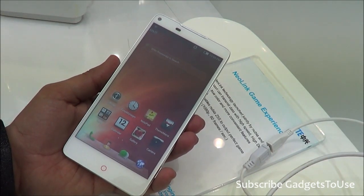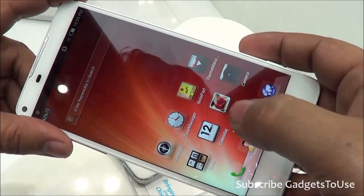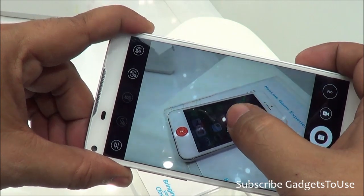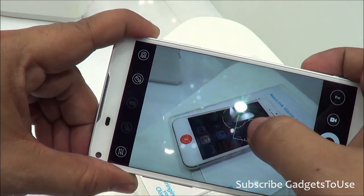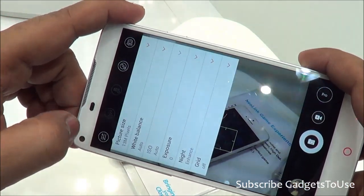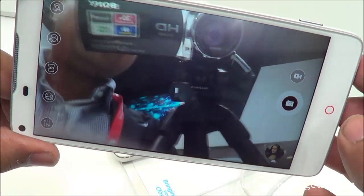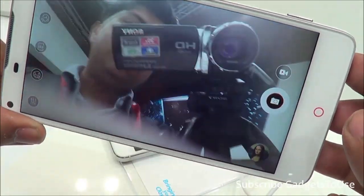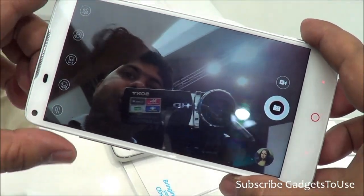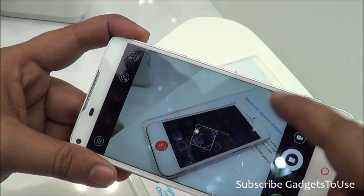Let's look at the camera performance. We are testing with some artificial light. One thing which is great about this device is that it allows you to change the focus point, and you can do a lot more within the camera UI — no other device will allow you to do all this. The front camera UI looks pretty good with a high-definition video feed, allowing HD video chat. The rear camera has autofocus and tap-to-focus.